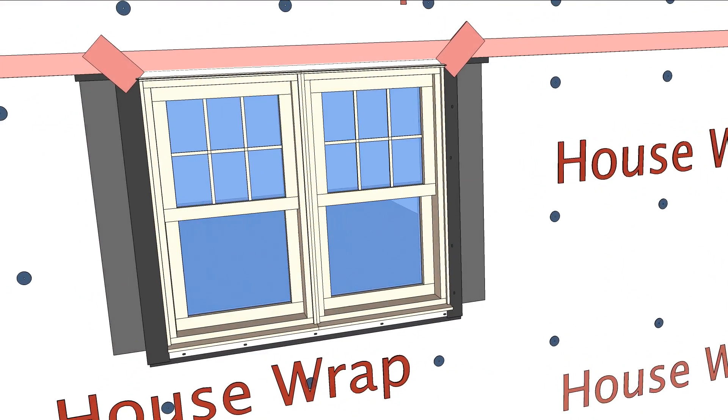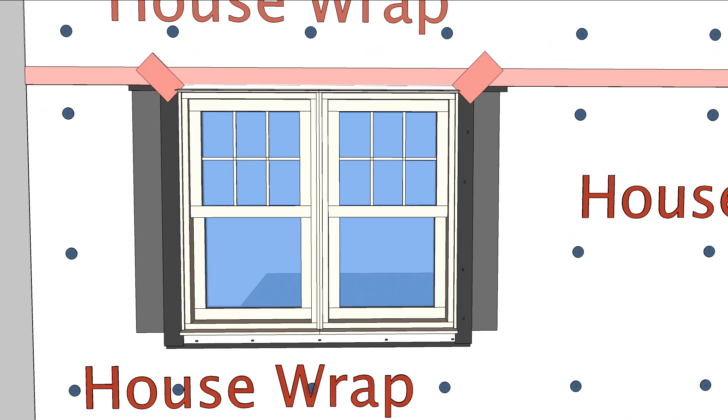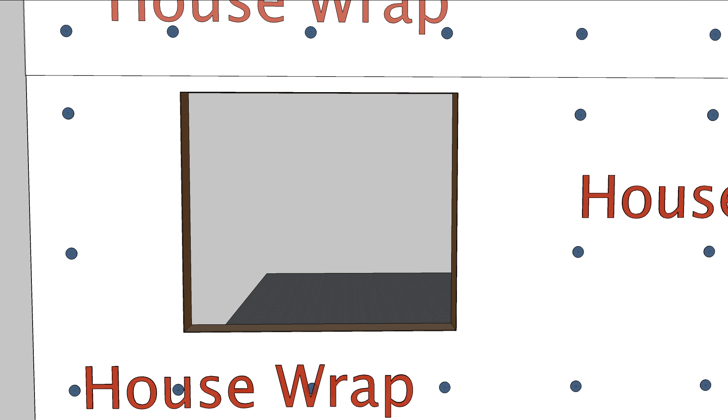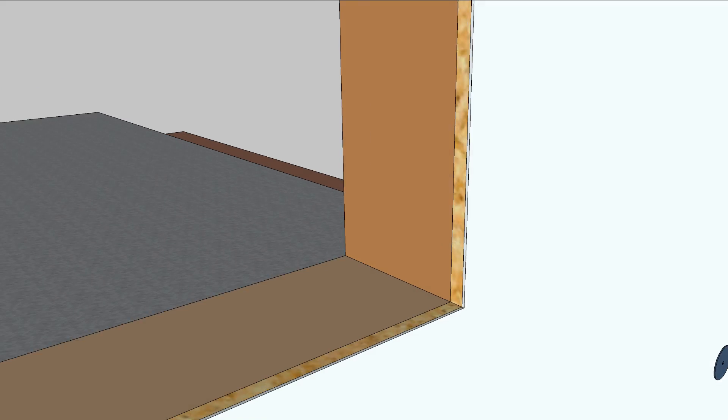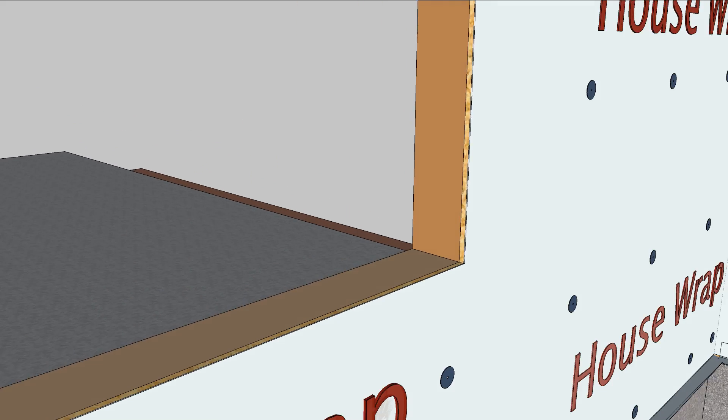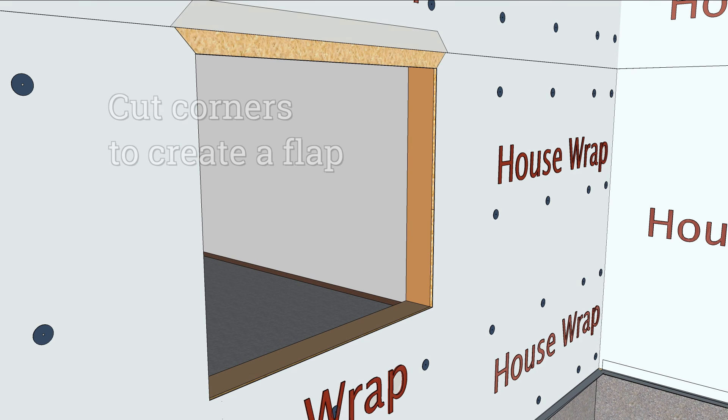Integrating a window into the house wrap is critical for stopping water and air leaks. First, cut the house wrap flush along all sides of the rough opening. Then cut 45 degrees extending outward from the top corners to create a flap.